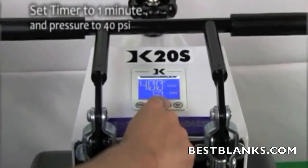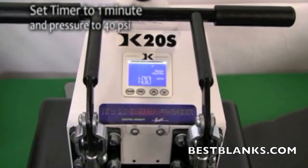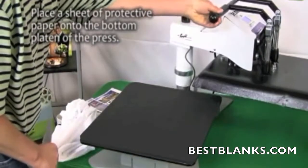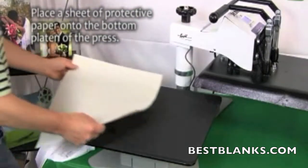Set the temperature of your press to 400 degrees Fahrenheit. Adjust the pressure to medium, which is approximately 40 PSI, and set the timer for 1 minute. Once the heat press temperature has reached 400 degrees Fahrenheit, you are ready for pressing.